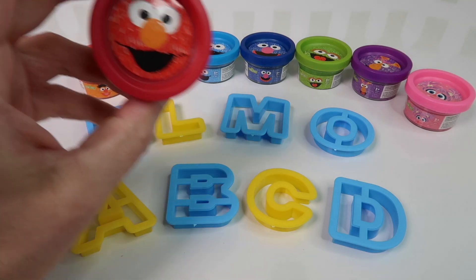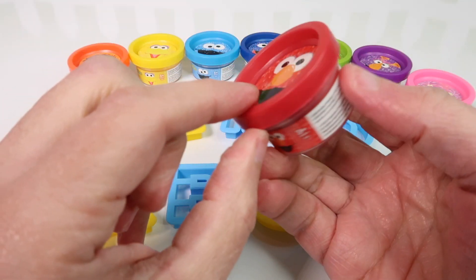Today we're gonna learn with our friends from Sesame Street. We're going to learn colors and letters.